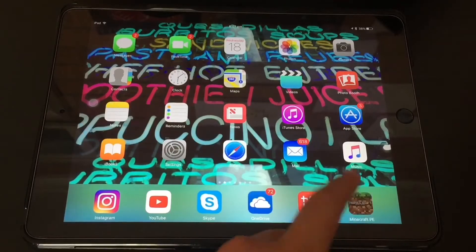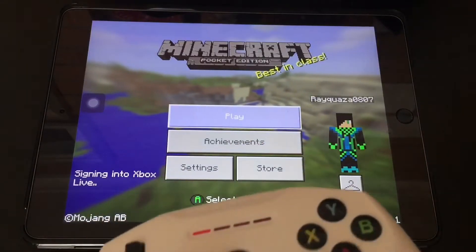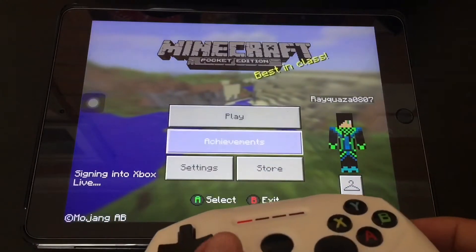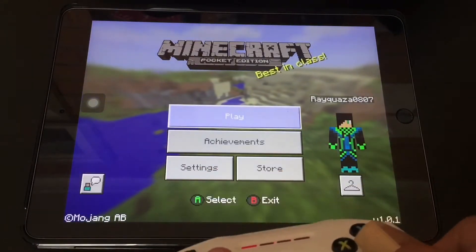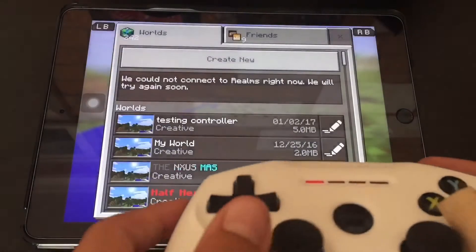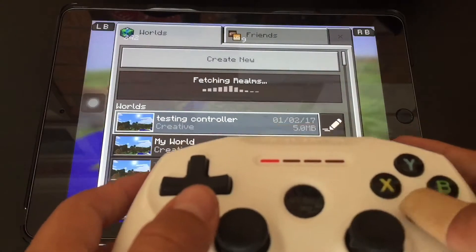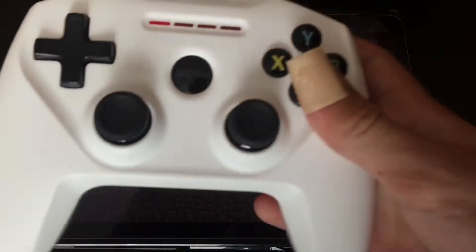The first game we're going to be playing is Minecraft. You can use the controls to scroll through the menu — A is to select, B is whatever. The button labels are a bit off but that doesn't really matter. We press play and load into a world I made for testing the controller.